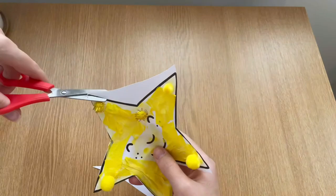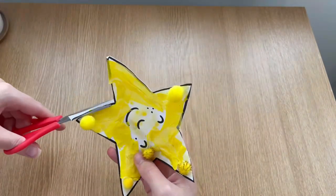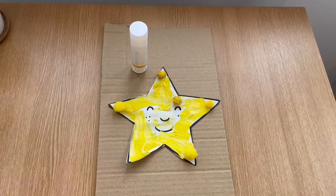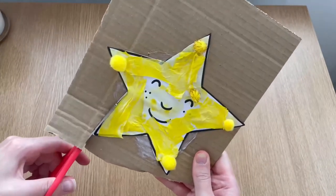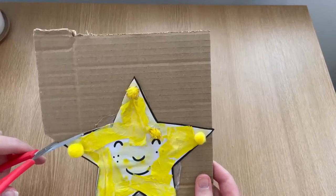Finally, children could practice using their fine motor scissors skills to cut out the star. Once the child has finished cutting out the star, you could place it onto a piece of cardboard, sticking it on and cutting it out. You could then use a piece of string or a piece of ribbon to hang the star on display.